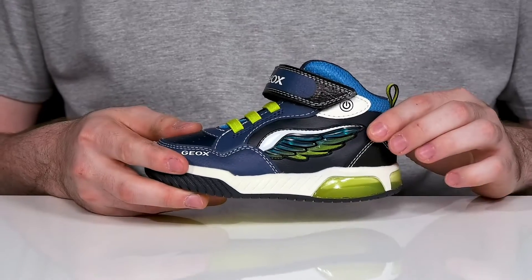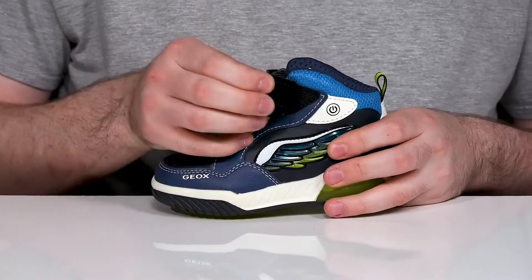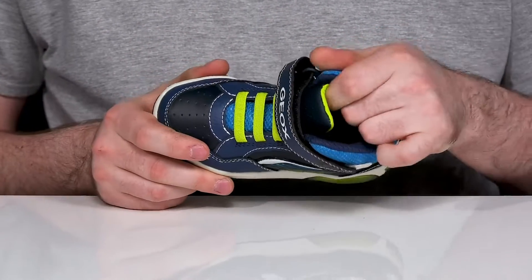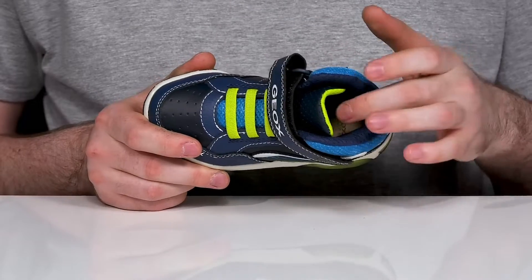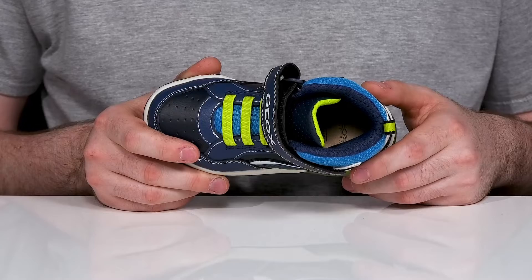The colorway features a wing on the side, and it does have some fun lights. It uses elastic bands with a hook-and-loop closure strap that's fully adjustable for the easiest fit. The interior is breathable mesh that's moisture-wicking, and it also has an antimicrobial comfortable footbed.